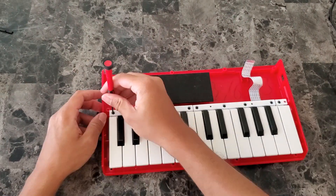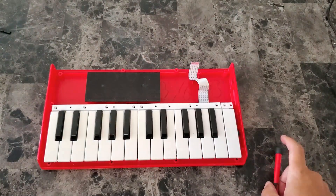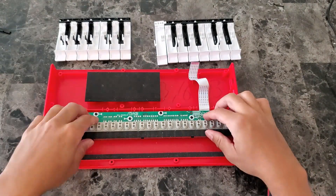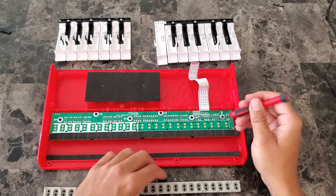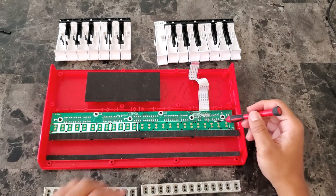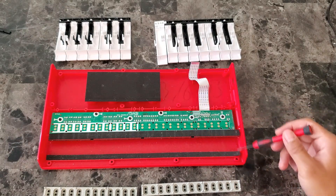Now let me unscrew and remove the keys. I'll also remove these rubber buttons. Here's the keyboard PCB. I don't see any visible dirt, but I'm going to go ahead and clean the contacts anyway.